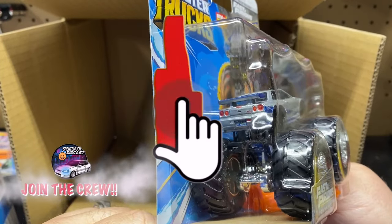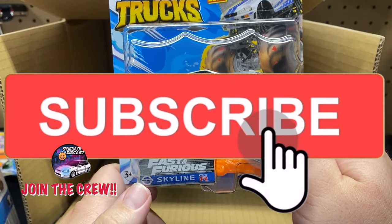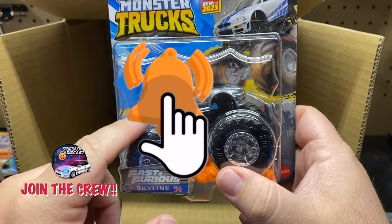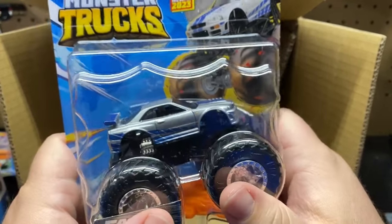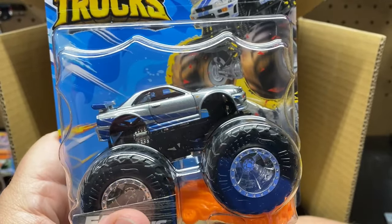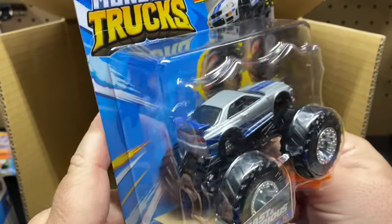Make sure you guys hit that subscribe button and join the Spend Too Much Diecast crew. Hit that bell notification and all that good stuff. I'm going to put up another video of me unboxing this one with the Charger and all that other stuff, so definitely subscribe to the channel and become a crew member if you have not already.